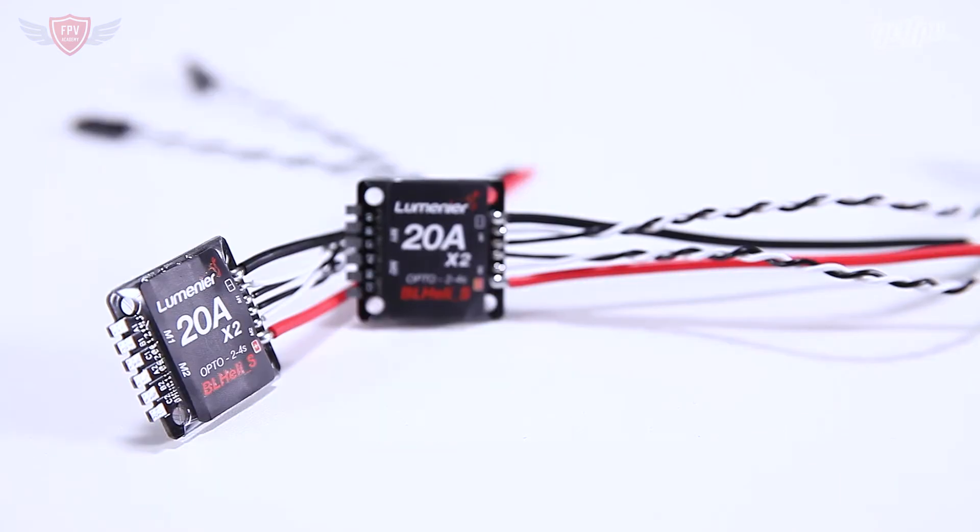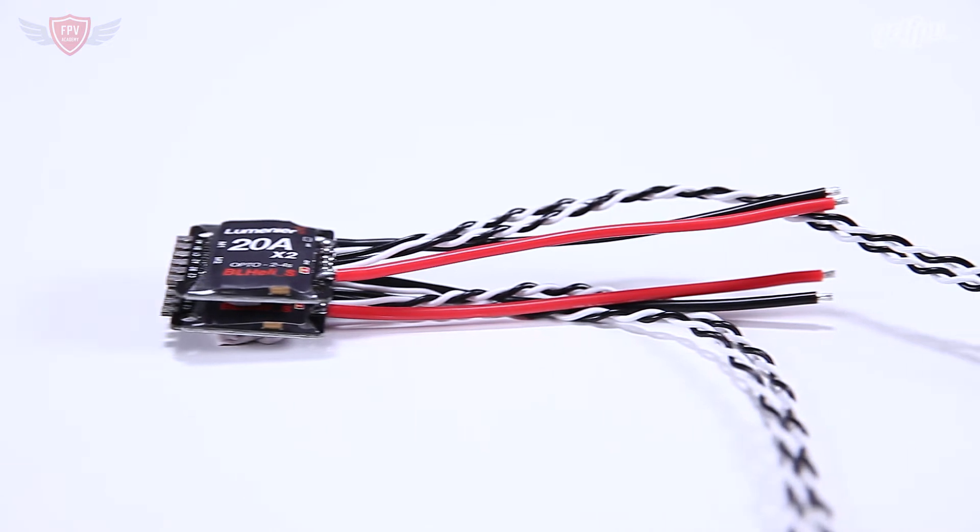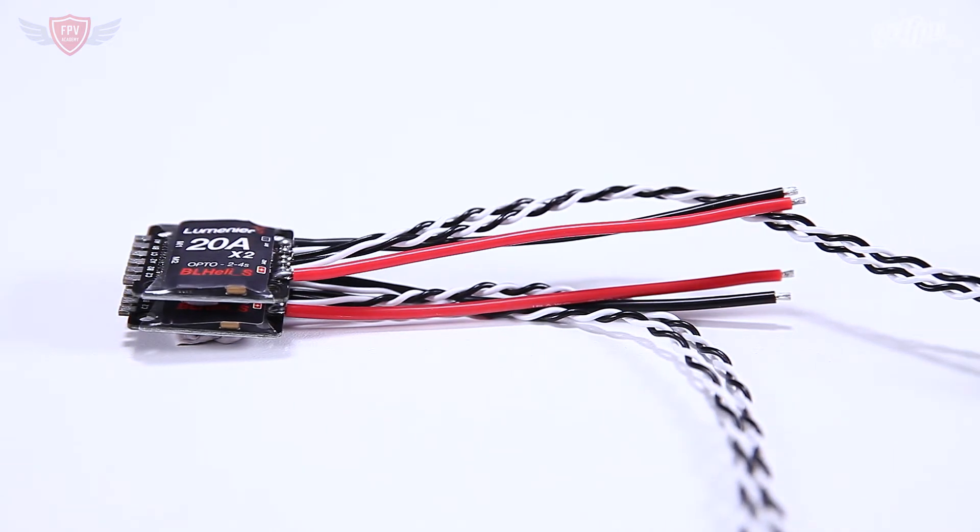The low profile and compact size saves weight and makes builds a lot easier. These ESCs are also opto, so there's no BEC, and they come with motor, signal, and power wires for your convenience. The BL-Heli-S firmware on these ESCs is compatible with PWM, OneShot 125, OneShot 42, and MultiShot protocols.